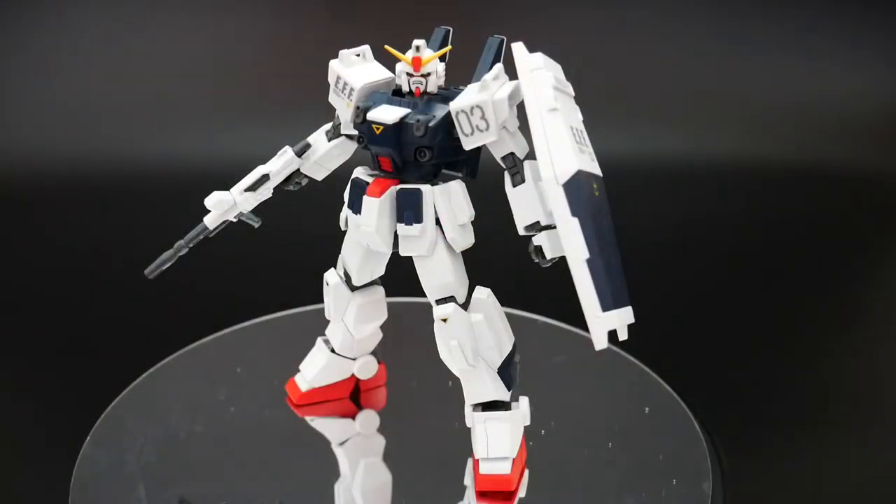Hello YouTube, it's Krosama and here I have the Blue Destiny Unit 3. I'm not going to be going into depth with this review because I've already reviewed the Unit 2 and this one really is not much different. So instead of going through every single thing, I'm just going to talk about the differences and do some comparisons.